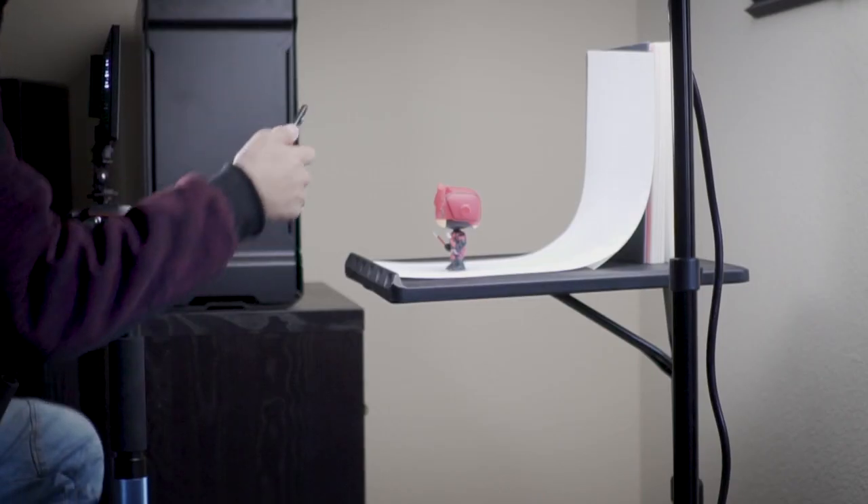You don't need any professional lighting equipment — you can do this with lamps, just make sure that you use white light bulbs. The reason I'm using this equipment is because I have it, so I might as well use it.